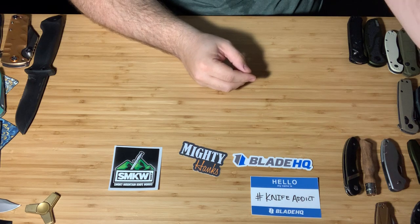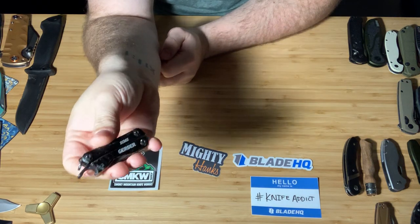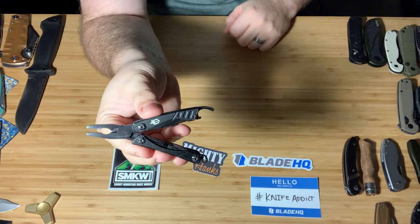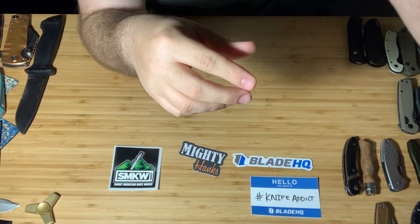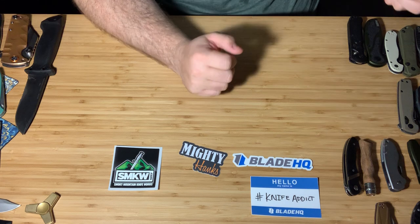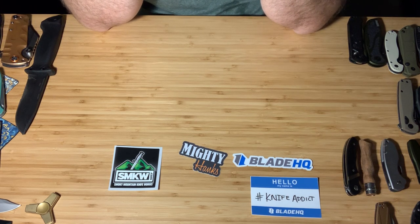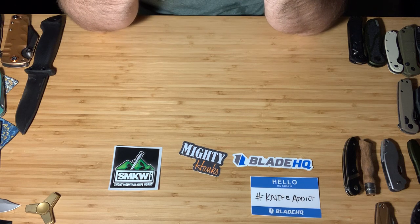I do carry this every single day — the Gerber Dime, not the Shard, the Gerber Dime. Really fantastic, cheap everyday carry multi-tool. I do have a Leatherman but it's been in hiding for over a month now. One thing about my collection you're going to notice: I'm kind of a cheap sucker. I don't have a lot of super expensive stuff, but I do like cool designs. That's why I have a lot of CRKT stuff — I like the designs even though they don't have super great blade steel.